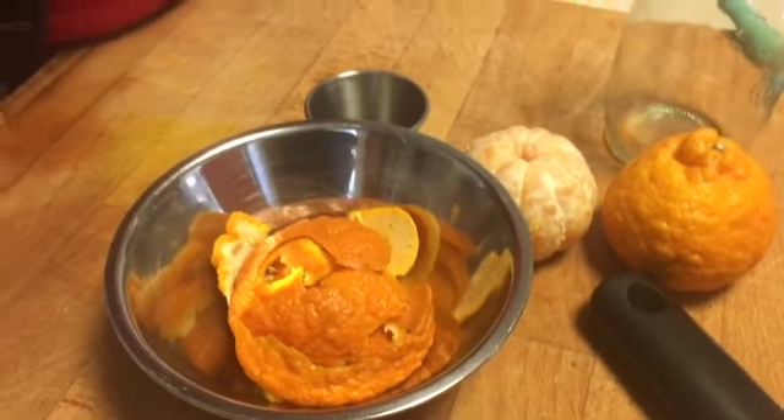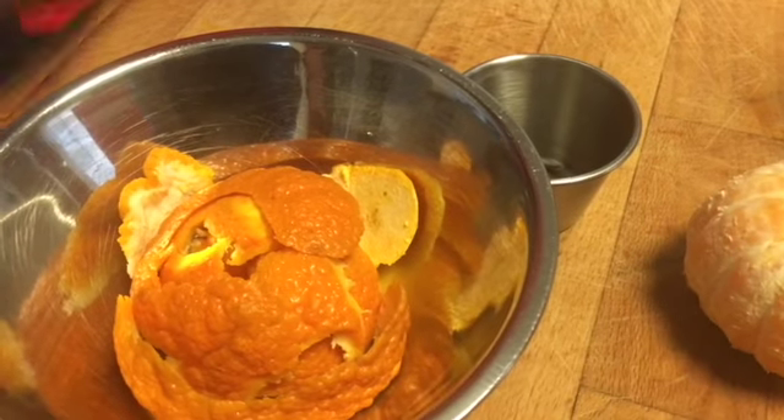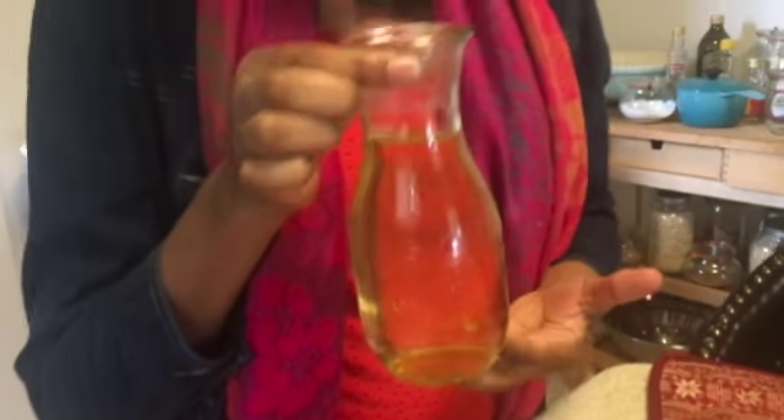I quite like this as a fall tea blend because it has the kind of traditional northern hemisphere fall colors. But besides being a spice tea, it's not really tied to fall specifically.